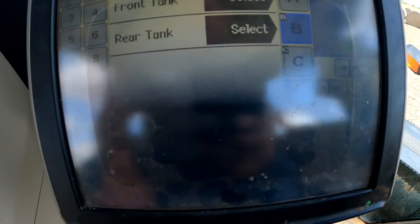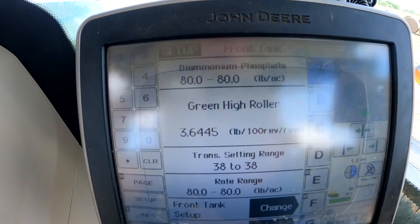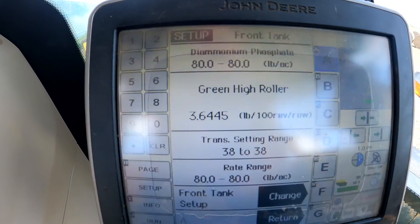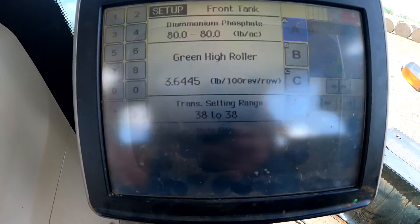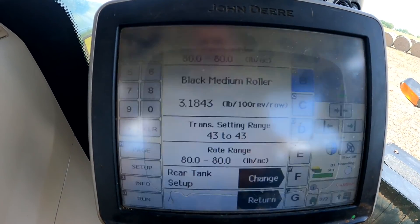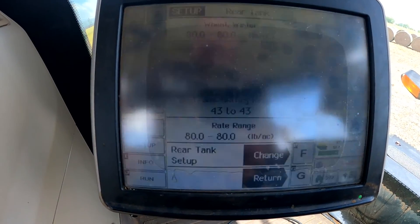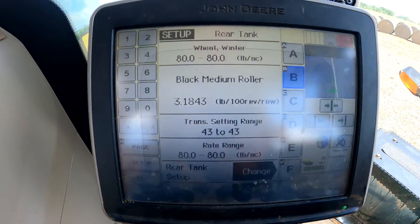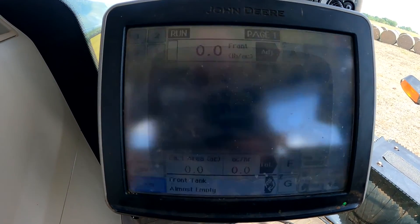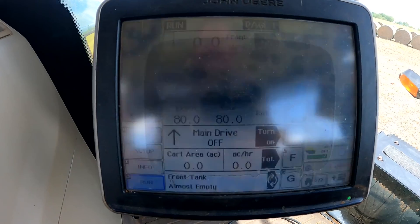Going to the front tank — he's doing diammonium phosphate at an 80-pound rate. We've got a cal number there, we've got a transmission setting, everything looks good. We go to the rear tank — he's got the black roll, got a cal number in there, doing 80 pounds of wheat. So we've got pretty good settings in there, everything set up looks right. We're going to go ahead and run a little bit and see what's going on.